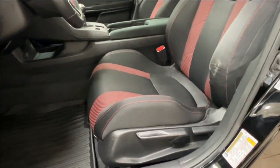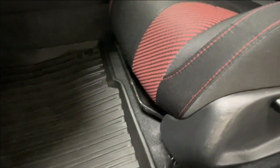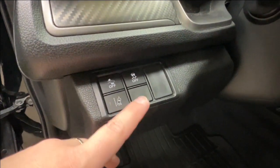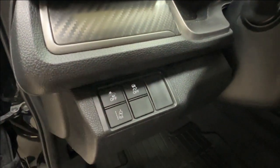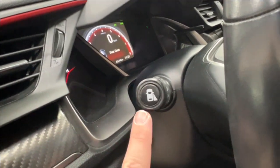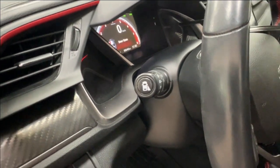The front seat is manually adjustable — controls are on the outside of the seat and the bar underneath the knees. Hood release latch is on the bottom left-hand side of the dash. Above that you have your controls for lane departure and traction control. On the outside of your steering column is where you have the controls for the side camera.